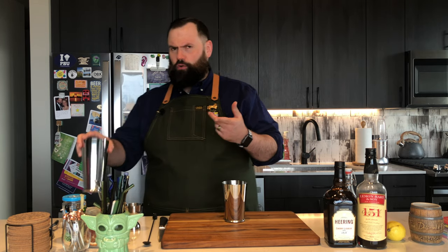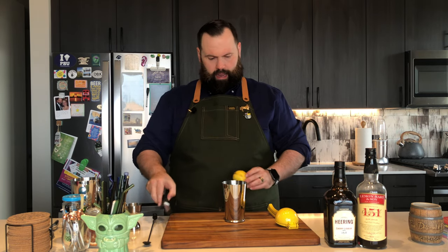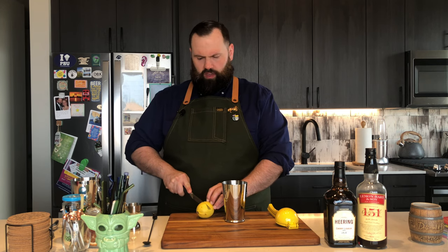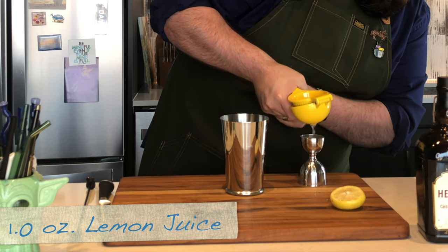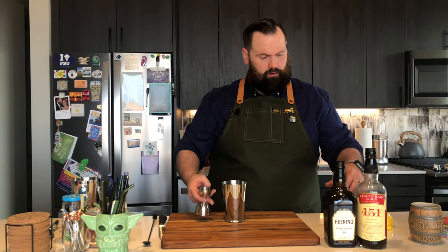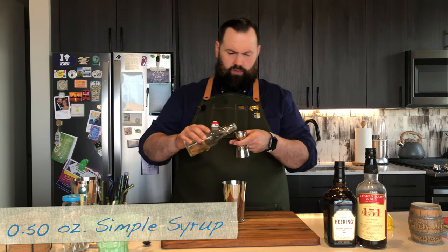So let's get into making this drink. Today we're going to use a cocktail shaker and we're going to do a whip shake. Grab my little lemon juicer, and we're going to need an ounce of fresh lemon juice. Right in there. Next, simple syrup — just plain simple — half an ounce.